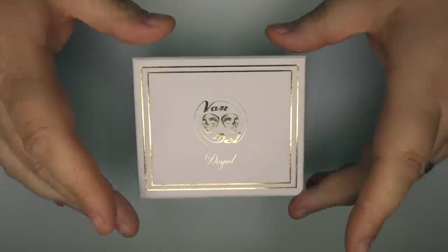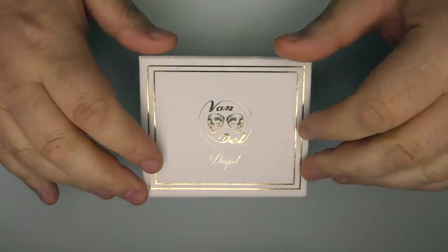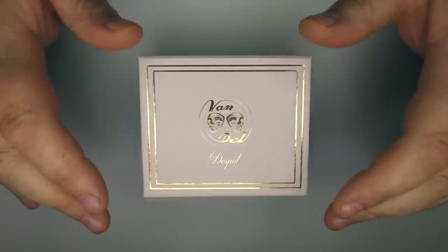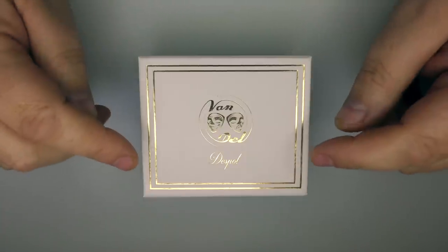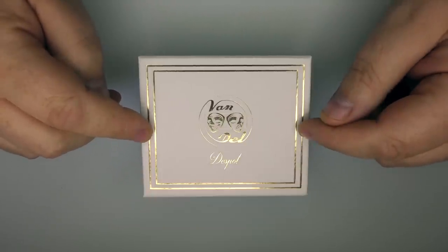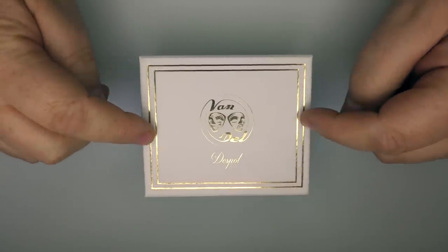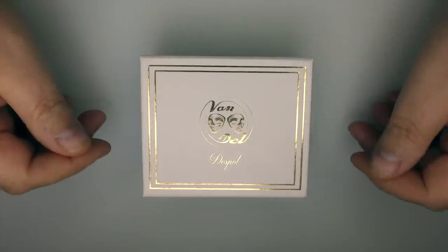A little bit of housekeeping at the start: this is going to cost 135 euros. There were only 99 of these made and I think there are only about 20 that have been put on the Van and Dell shop or website where you can purchase it from. Steam Island in the UK are also getting them in. You can also buy different top caps that come in at about 30 euros.